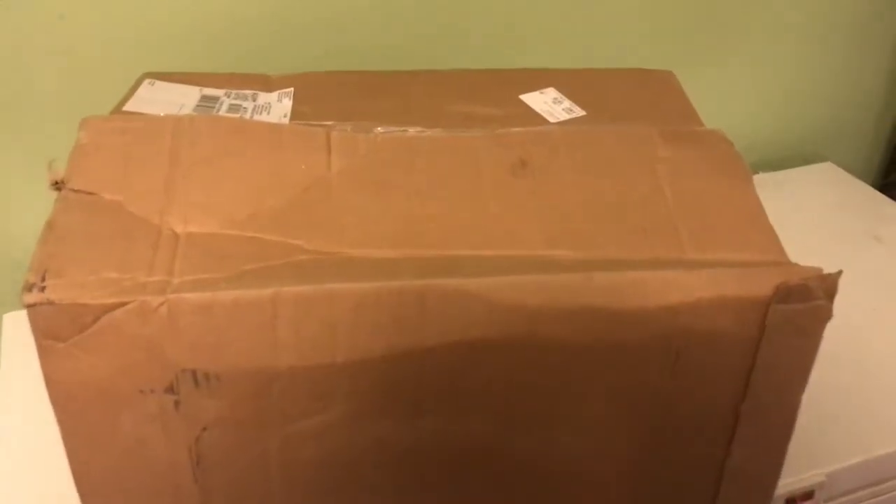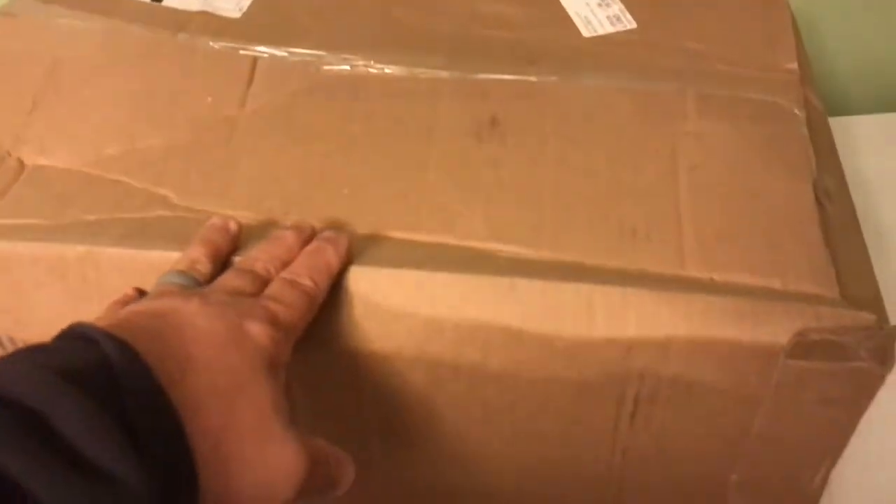Hey everybody, NWA Prepper here. This was on the porch when I got home. I just cut the tape and we're going to see what's in here. Lots and lots of paper.